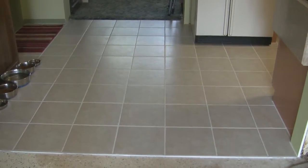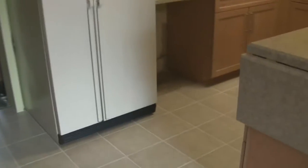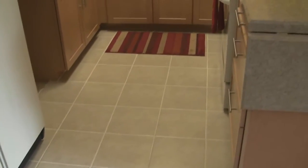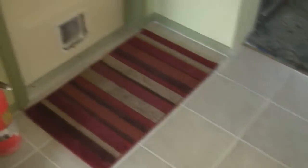First things first, the grand unveiling of the new floor — finally done. I know each one of these tiles on a first-name basis because I laid and grouted every single one of them. I like it.